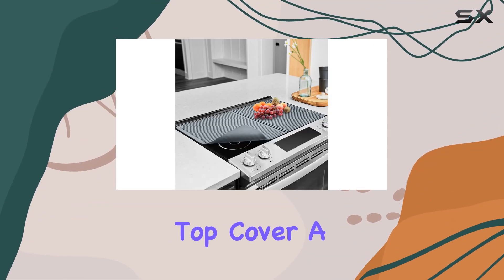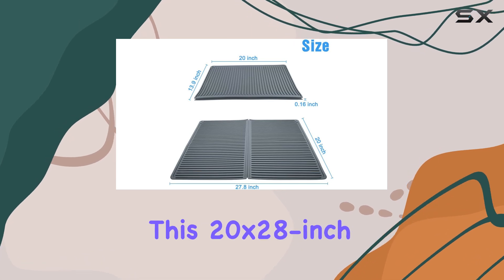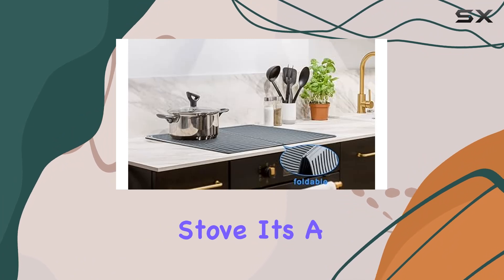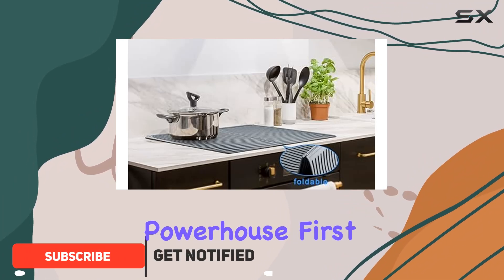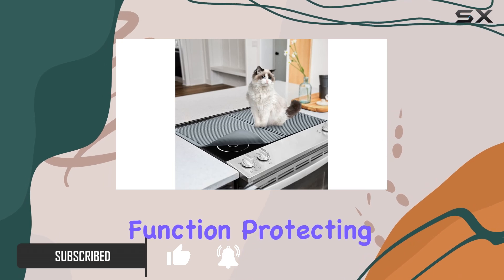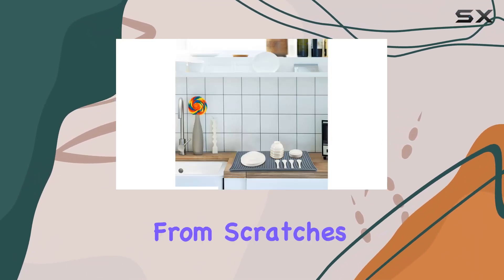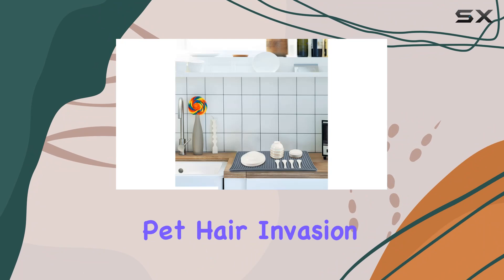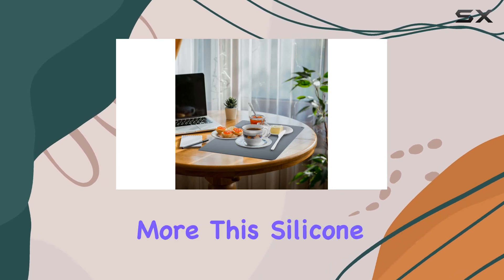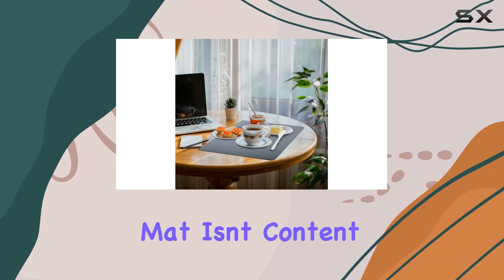Today we're diving into the Lucy Page-Y silicone stove top cover, a game changer for any kitchen. This 20x28 inch marvel isn't just a cover for your electric stove — it's a multitasking powerhouse. Its primary function is protecting your glass or ceramic cooktop from scratches, scrapes, and pet hair invasion. It's like a shield for your stove, keeping it pristine and scratch free.